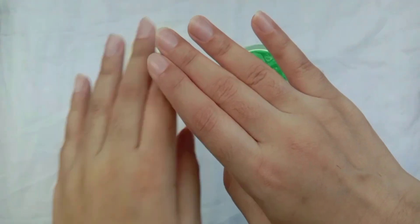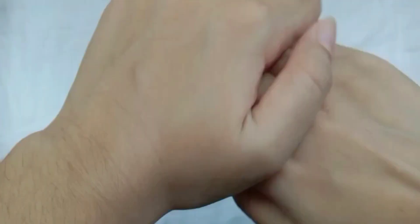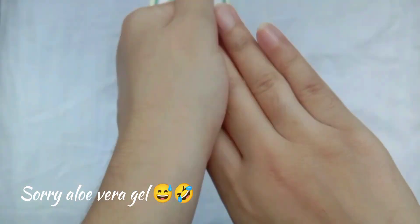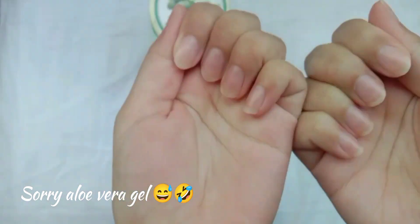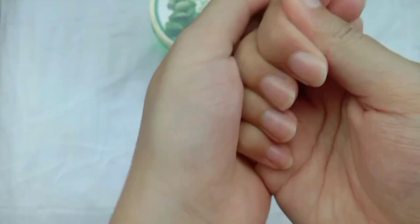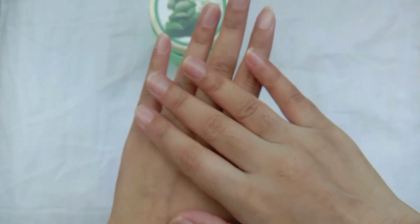Now I'm going to moisturize my hands. It's important to use this step — don't skip it. It absorbs well and it's really good for your hands.